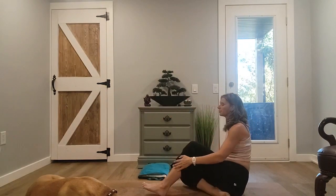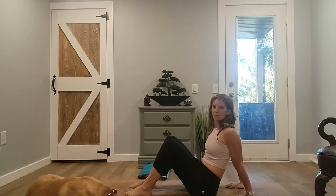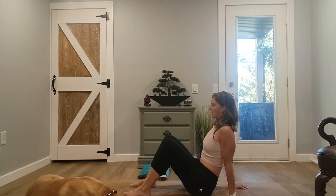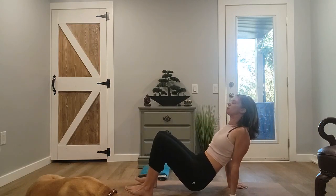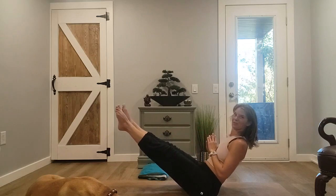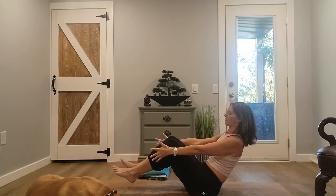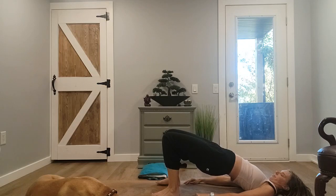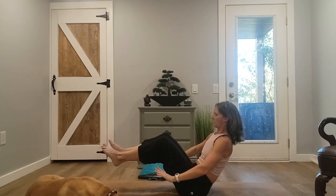Make your way to your sit bones, bring your hands behind you. For some, you might like the fingertips pointing towards the sit bones; others, fingertips pointing away. Exhale fully, inhale into a table — come back down, sit bones connect. Boat — coming into a nice easy boat. You can have feet down if you need to, feet up, legs straight if you want, arms up overhead. I'm coming with bent knee today and arms forward. Feet down, lie down — bridge. Sit bones down, back to boat, table, boat, bridge.